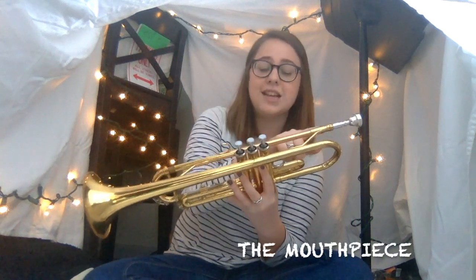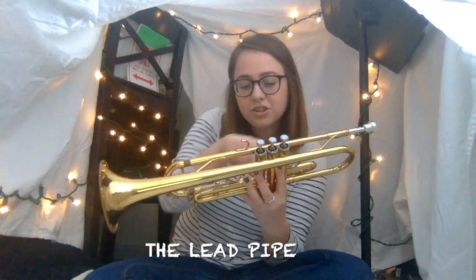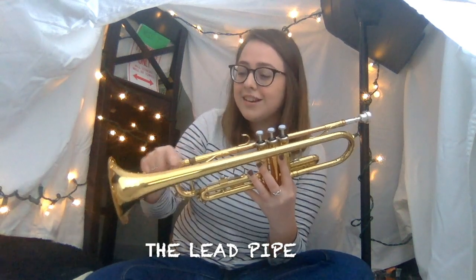This is my trumpet. It's made of a bunch of different metal pieces all put together. This is the mouthpiece, which is connected to the lead pipe that goes all the way around, curled up all through these tubes, and is connected to this part which is called the bell. This is where the sound comes out of.